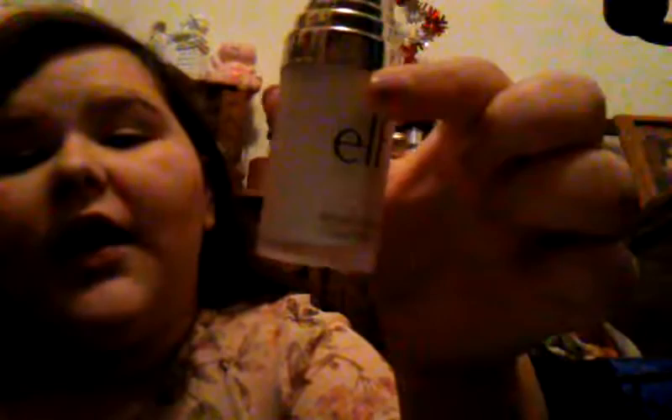Now for the cons. The con of this product is that if you look at the bottle, something is pushed up inside it, which means you get less product. There's even a smaller bottle inside, so overall you get less product.